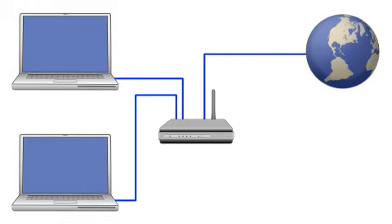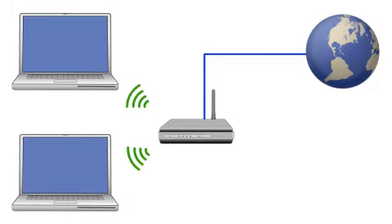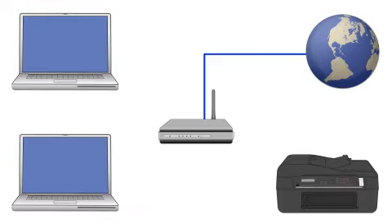In a wireless network, your devices talk to the router using radio waves instead of cables. Later, you will see how to add your Epson printer by connecting it to the router.